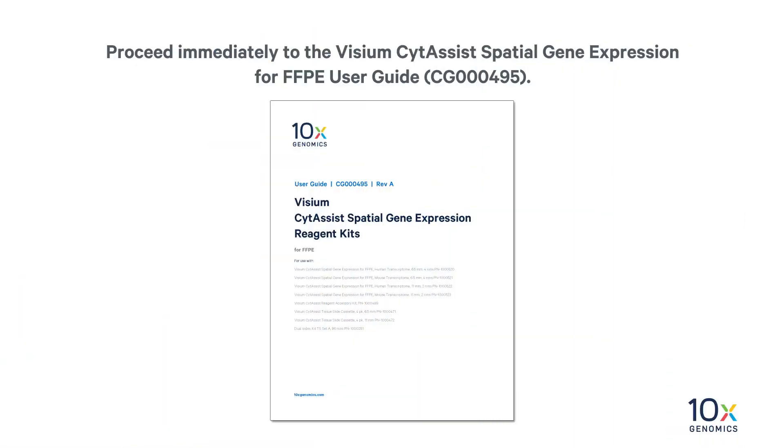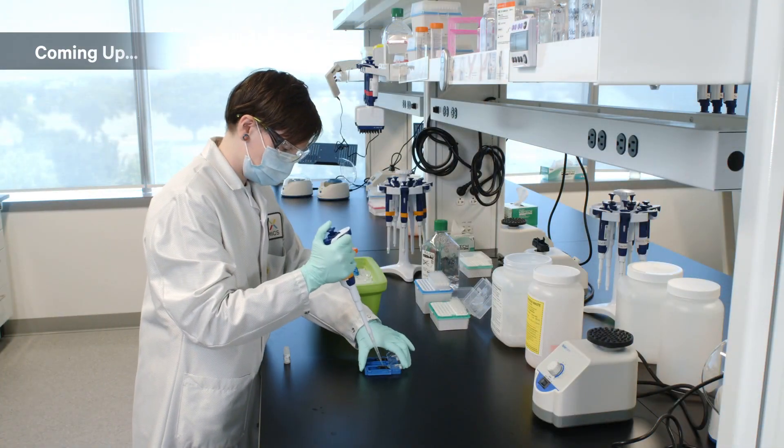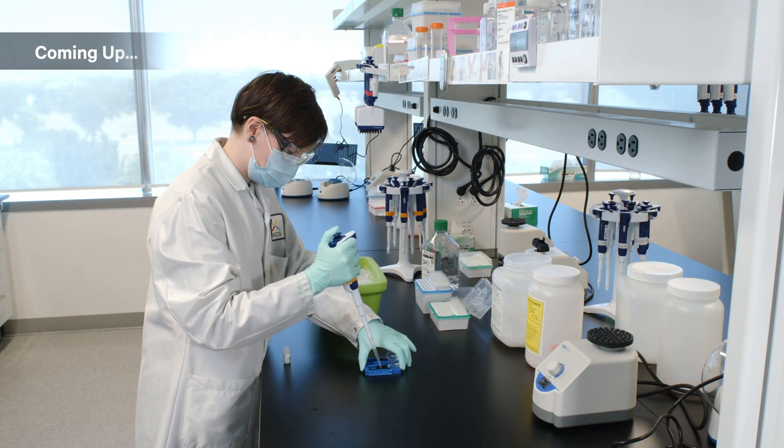Proceed immediately to the Visium CytAssist Spatial Gene Expression for FFPE User Guide. We have de-stained and de-crosslinked the tissue. Next, we can proceed to the Visium CytAssist Spatial Gene Expression for FFPE User Guide.